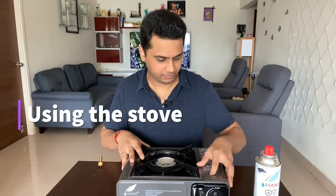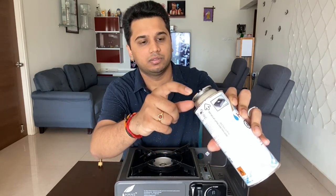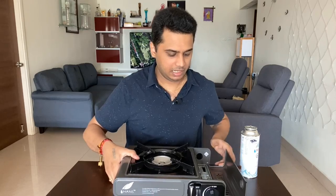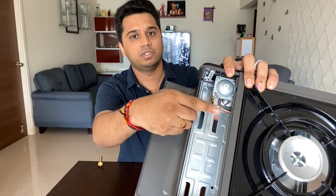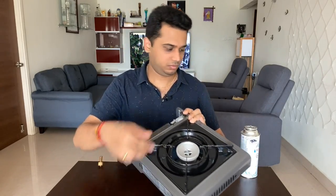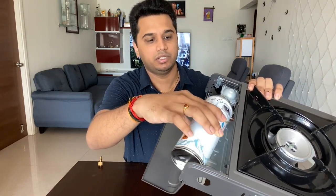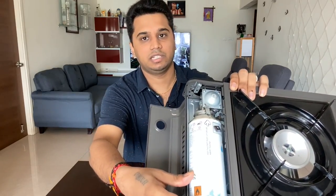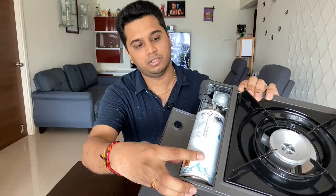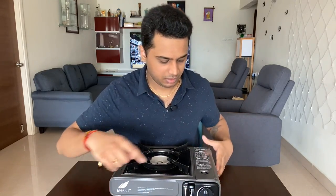Now I'm going to load the fuel. There is a grill here — you open it and there is a small gap. You have to align the canister with that same gap. The two parts will coincide and then it will lock. Once you put it in and lock it, it will not come loose.